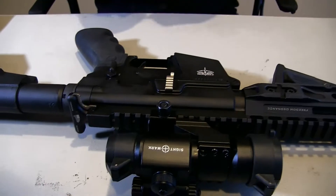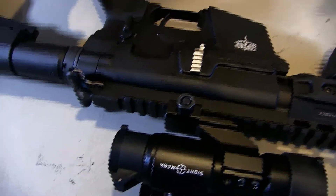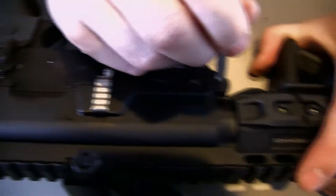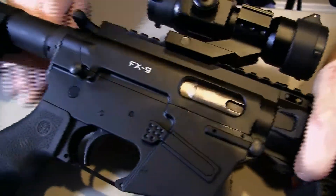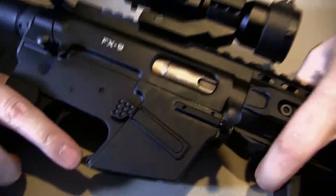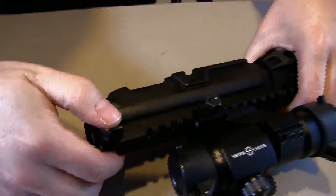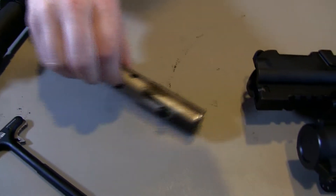This thing is very similar to the way you take down an AR — it also has two takedown pins that you pop out, and then it just comes apart. Then you pull this out and the bolt comes with it.